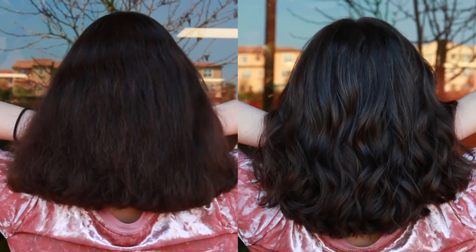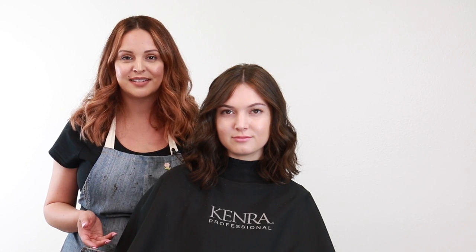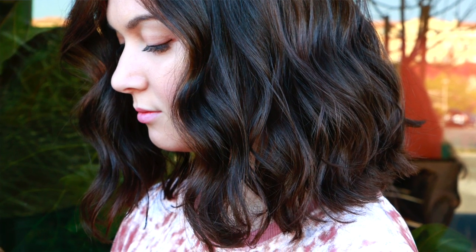And here's the final result on how to do low maintenance highlights using all Kenra color. Just to recap: we went in with equal parts of 6A and 8ROM with equal parts 30 volume developer, processed her for 30 minutes, shampooed her out with Kenra Platinum Prime shampoo and conditioner, and did her final style with Kenra Perfect Blowout and Moisturizing Oil. I really hoped you enjoyed this video tutorial — if you did, give it a thumbs up, subscribe, and I hope to see you guys next time.